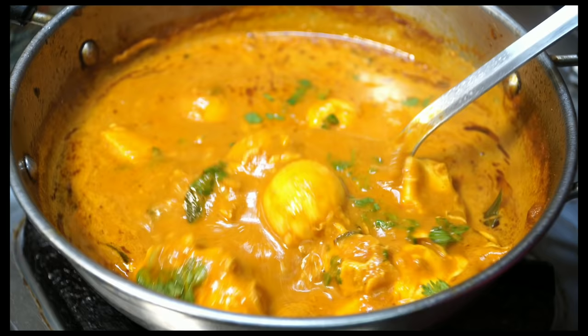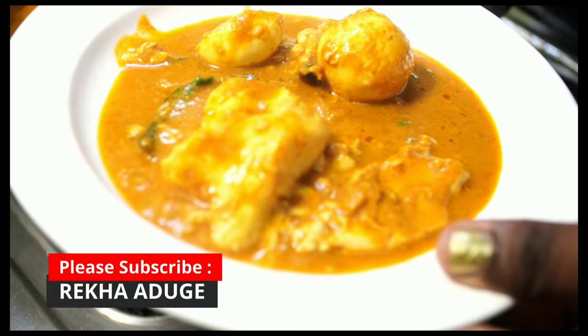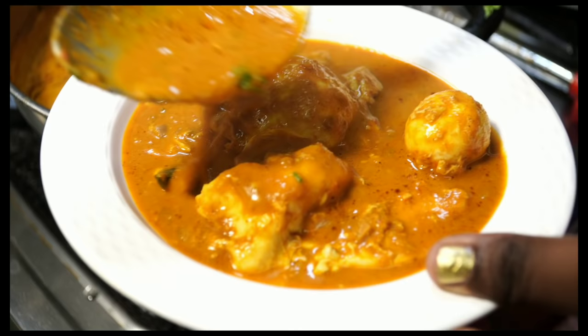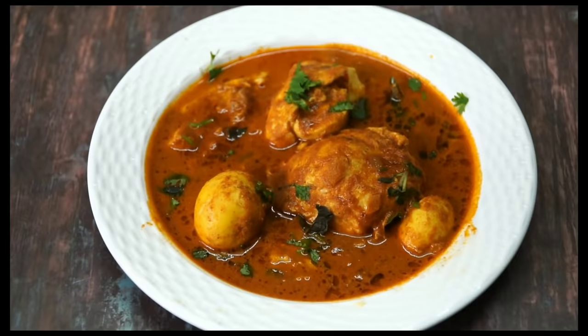The recipe is made for the first time. This is a combination of chapati, puri, and parotas. You can add some different vegetables and fat. You can add the first recipe. Please like and share the recipe with your family and friends. Subscribe to this channel.